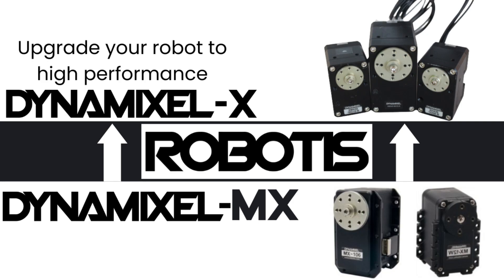Hello, this is Jonathan's Robotics, and in this video I'll be discussing the reasons why you should consider upgrading your existing Dynamixel AX or MX robotic platform to the new Dynamixel X series.